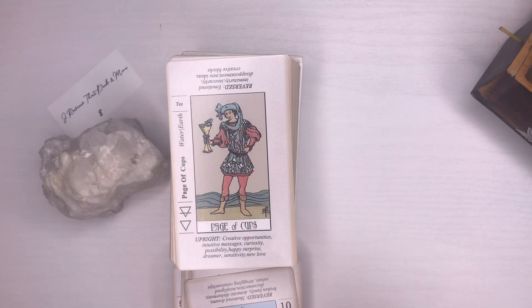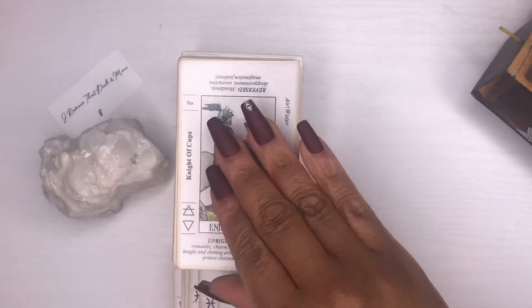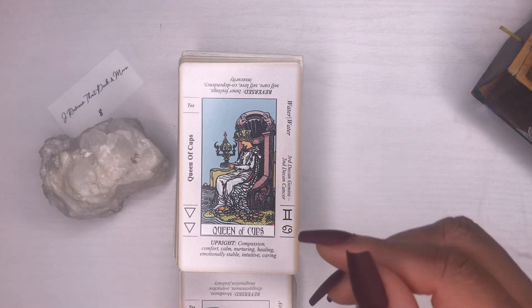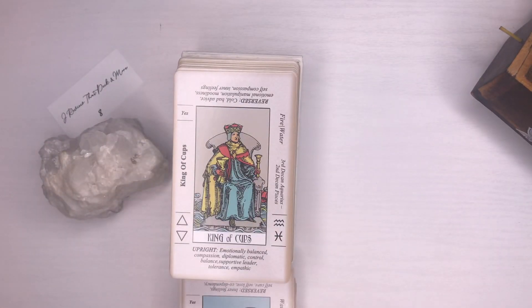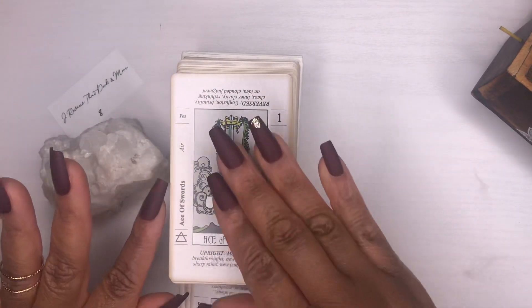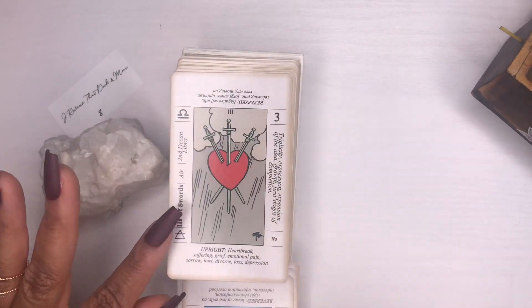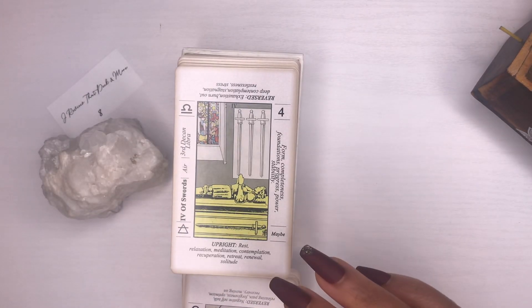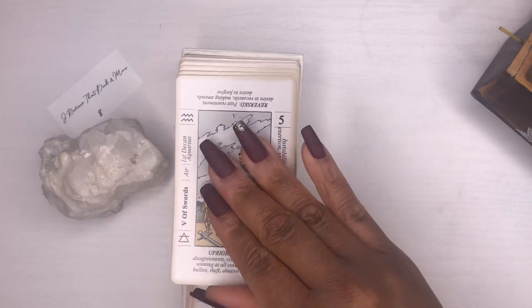It has the upright meanings, the reverse card explanation, the elements, the symbols, the zodiac signs, and yes/no/maybe on the cards as well. It also has numerology on here — so it's a great, great learning tool overall.